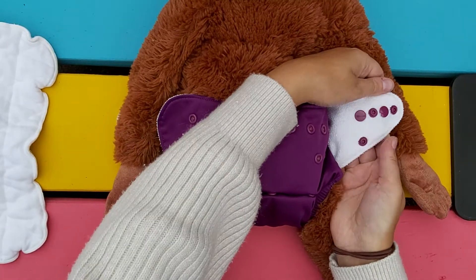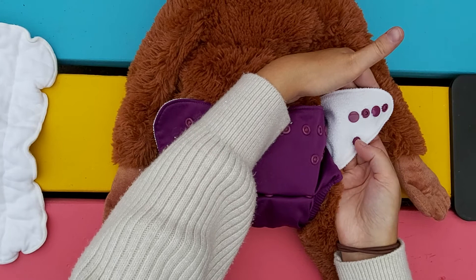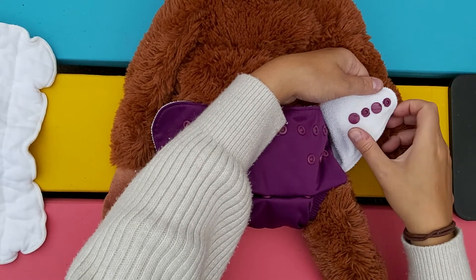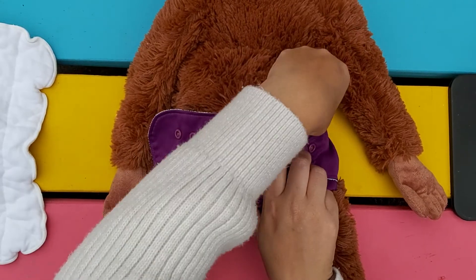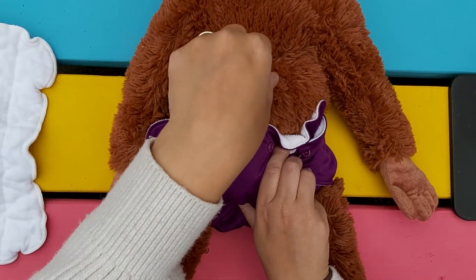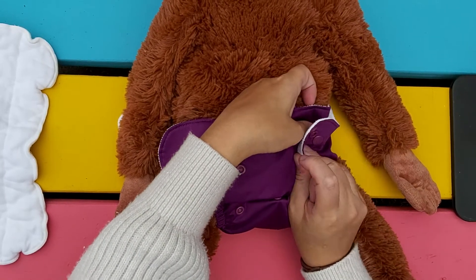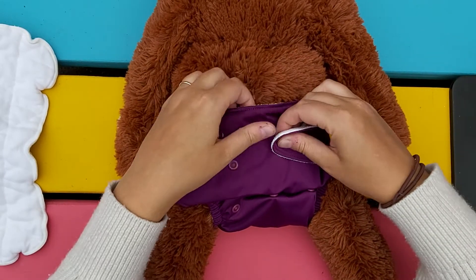These ones have hip snaps here. It just stabilizes the diaper a little bit — otherwise you can sometimes get this material poking out at the top. It's just a looks thing; you don't even have to use this snap if you don't want to. It just makes it look nice and neat.